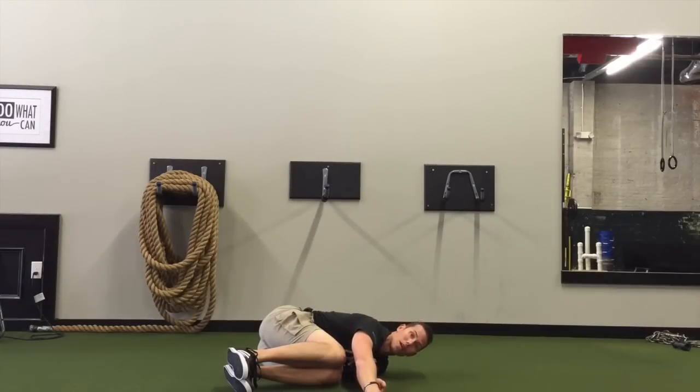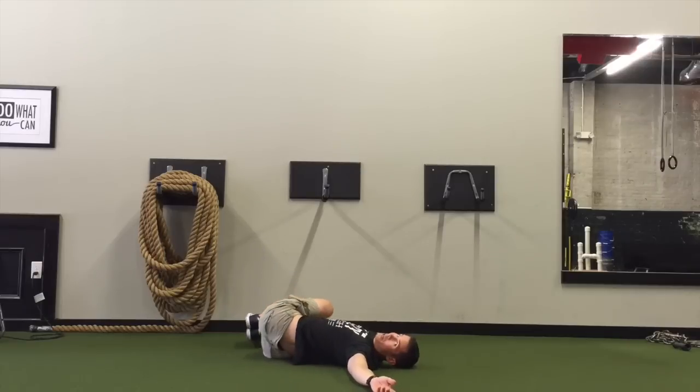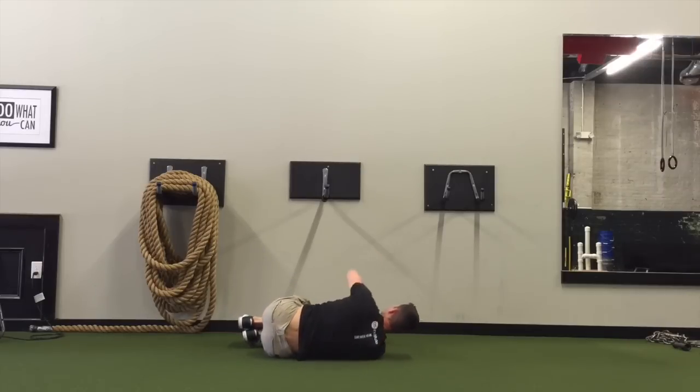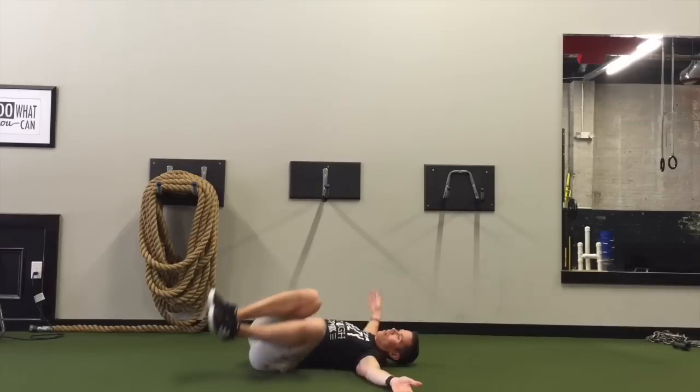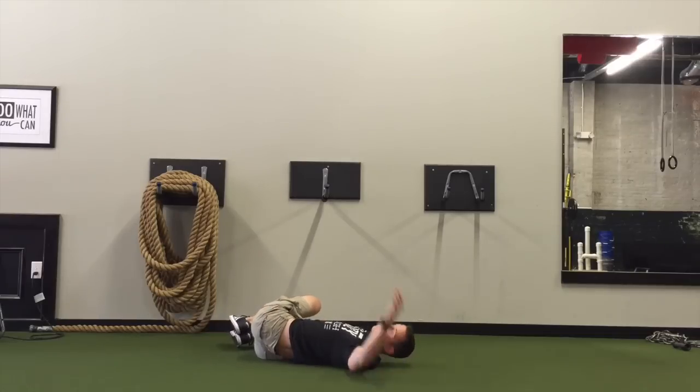So it looks like this: we're going to lead with the head, roll to our back, roll our lower body over, and reach. So now it's not just a lower body roll — it's a whole body roll.